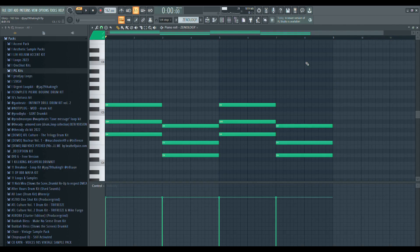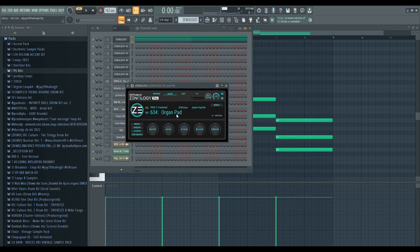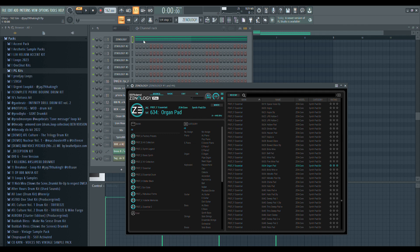I personally just like to start off with a pad and you can just keep it really simple. As you can see, I just used two chords and variated throughout the pattern. The preset for that is the organ pad from Zonology.